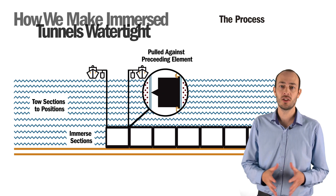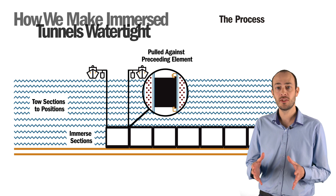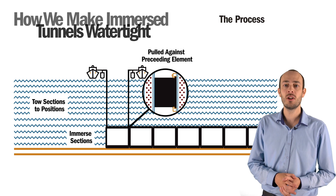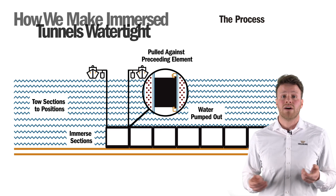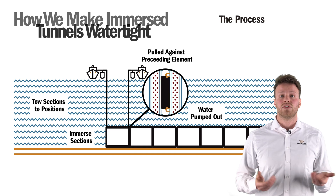The immersed tunnel element is then pulled up against the preceding immersed element with hydraulic jacks. Initial contact of the GINA is accomplished using a low pulling force. When the GINA has full contact around the total circumference of the adjacent element, the water between the bulkheads is pumped out. Due to a pressure differential between the bulkheads and the hydrostatic pressure on the outside of the tunnel, the GINA profile compresses and seals the joint.